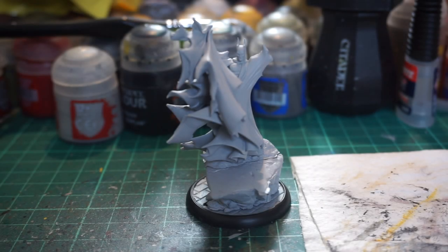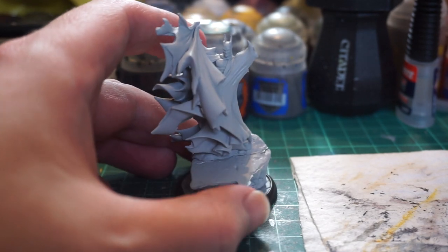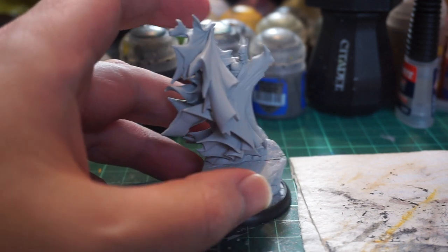Hello everyone and welcome back to another Contrast Paint video. Today we are using Contrast Paint to tackle Bed Sheet Batman — the third edition Batman miniature from the Back to Gotham box, which we did an unboxing of for the third edition of the Batman miniature game by Knight Models, based on the Todd McFarlane design of Batman.